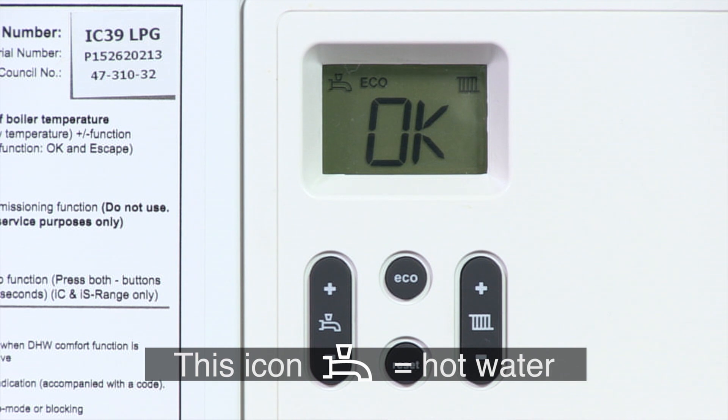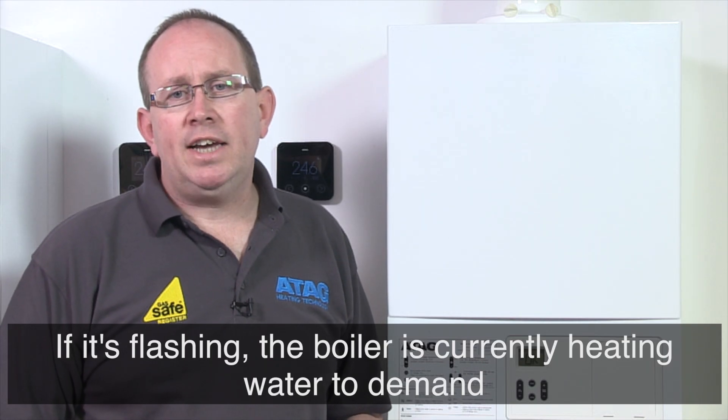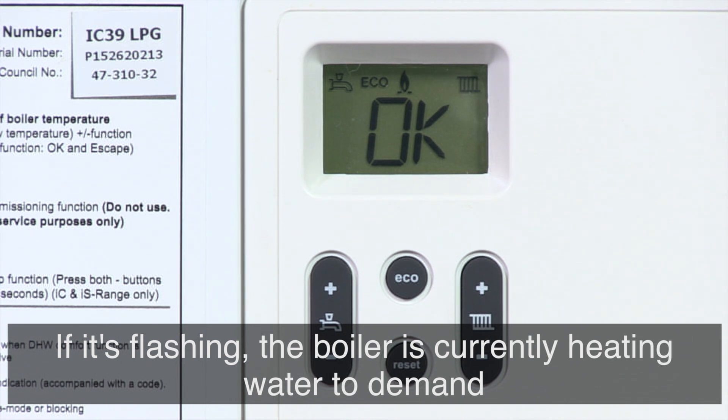If the tap is showing, it means the boiler is ready to produce hot water. If it's flashing, the boiler is currently heating water in response to a tap being opened.